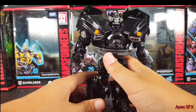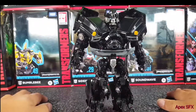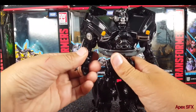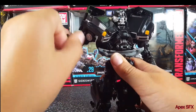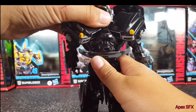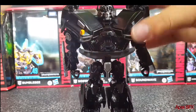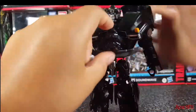Now for articulation. The articulation on his hands is a little obstructed — these areas here are kind of in the way, so it doesn't really give you the option to pose around his hands that much. You do get a little bit of rotation; you can move his shoulder backwards, he has a bicep rotation, and this little section here does move around. For the head, it is on a ball joint but these panels are in the way so it can't really move around that much. You can kind of move them out of the way but they're quite stiff.